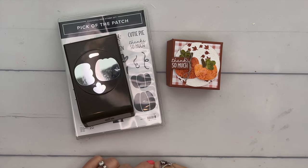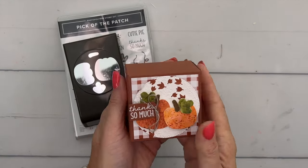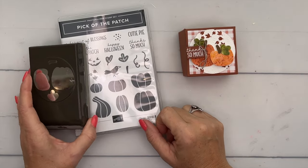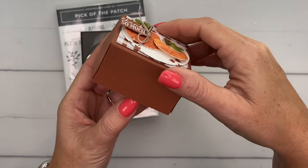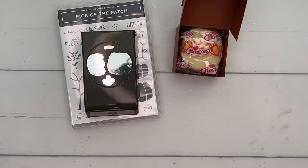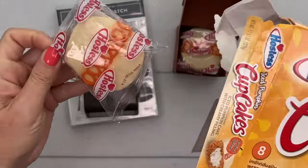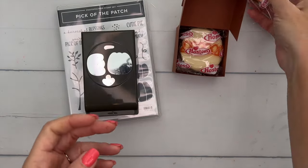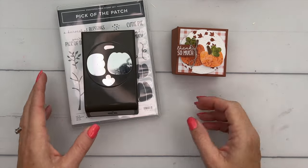Hey everybody, Erica Sirwin here from Pink Buckaroo Designs, and I've got a fun pumpkin spice treat for you today. I am using the Pick of the Patch bundle stamp set and coordinating punch. Inside is a hostess set — let me show you the box — pumpkin iced pumpkin cupcakes, yummy and delicious. I found these at Target and seeing them other places, and I'll link them on Amazon just in case you can't find them in your area.